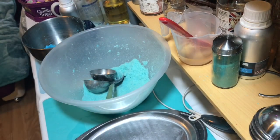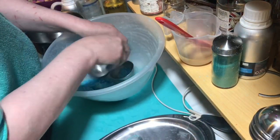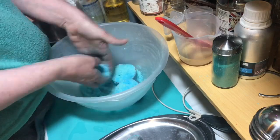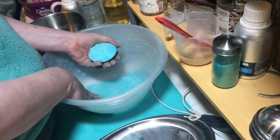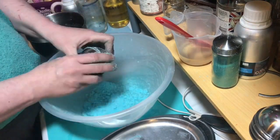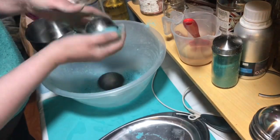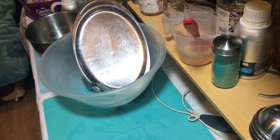I haven't had a batch of bath bombs go so well in ages. Ta-da! That's the last of that batch joining, guys. Much love, breathe easy folks. I'll see you again soon.